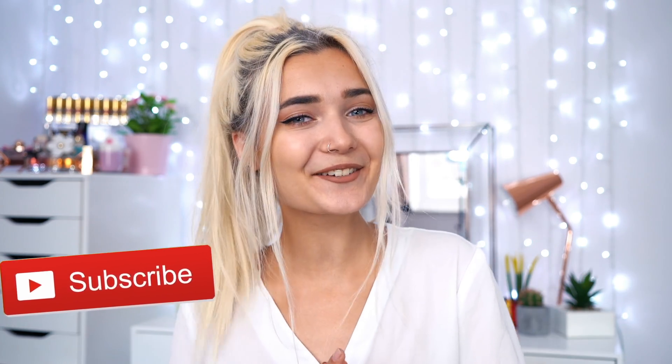If you guys like these types of videos and would like to see me try more beauty products, let me know down below and also give this video a huge thumbs up. And if you guys are brand new, hi, I'm Roxy. Come and join the dinosaur family by subscribing down below. But that is enough rambling — without further ado, let's get on into the video.